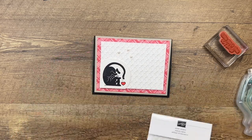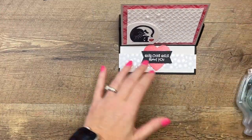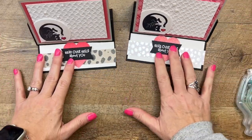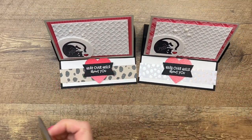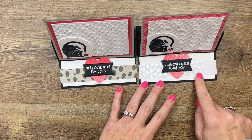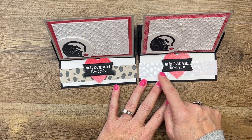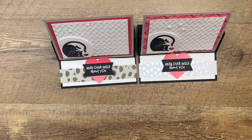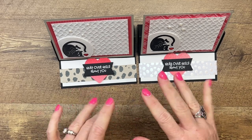And there you have it — a pretty simple fun fold easel card! Make sure you click the link here on YouTube and hop over to my blog for the full supply list. Oh — I did the wrong side, didn't I! I said I was going to use the non-metallic side because it shows up better and then I did it the opposite way. Oh well — now you can compare! You guys have a great day, thanks, bye-bye!